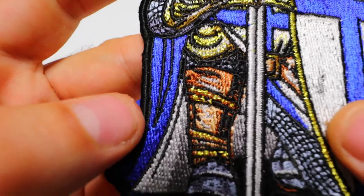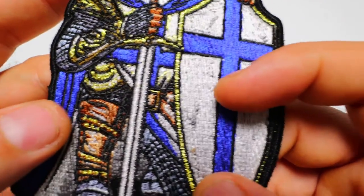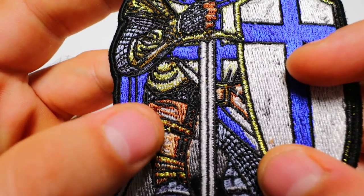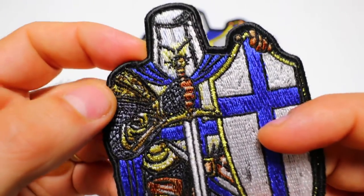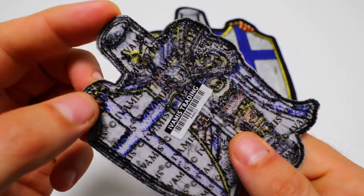The cape of the knight is in blue along with the cross. We do have some gold embroidery going on around these areas — it reflects off really nicely. And the back of the patch has got plastic iron-on backing.